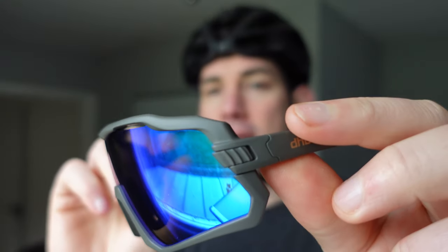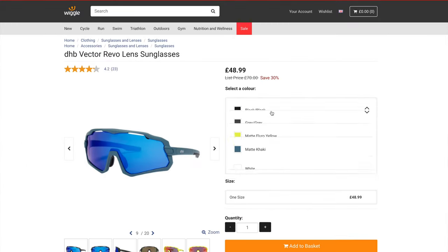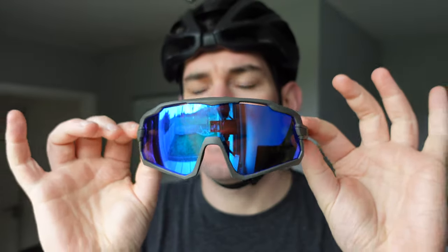So these are called DHB Vector Revo lenses, and this is the grey version. They do come in a few different colours — there's black with a red lens, fluoro yellow, white, and a khaki grey.